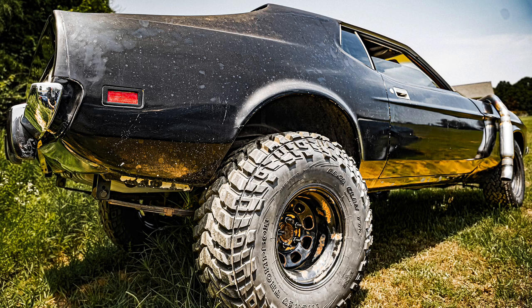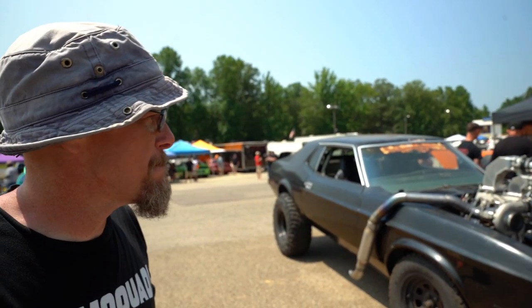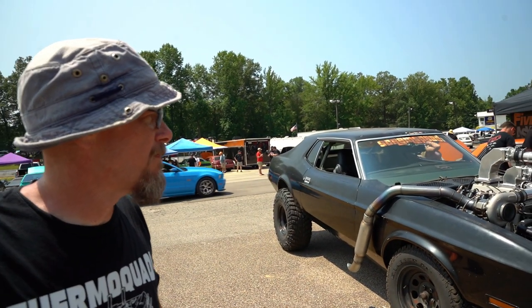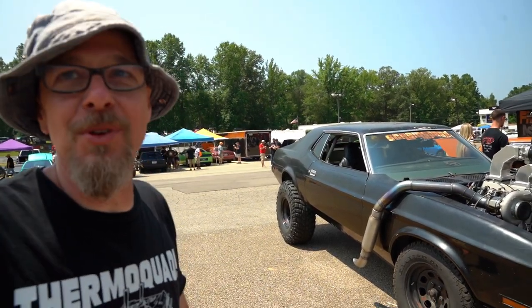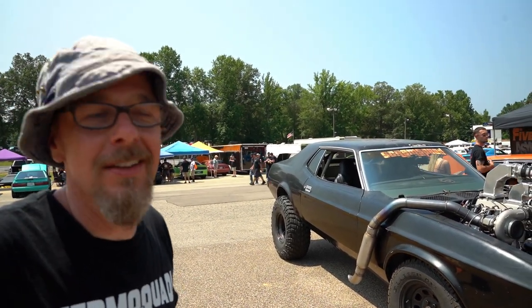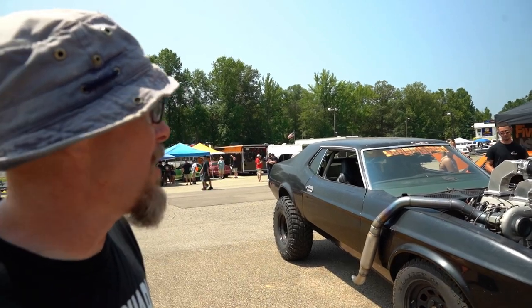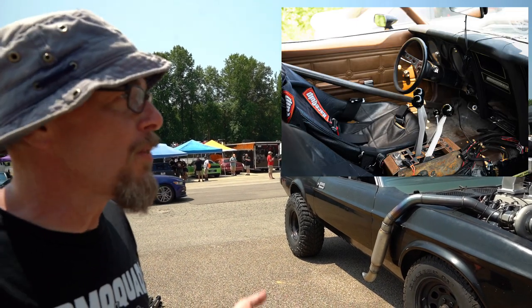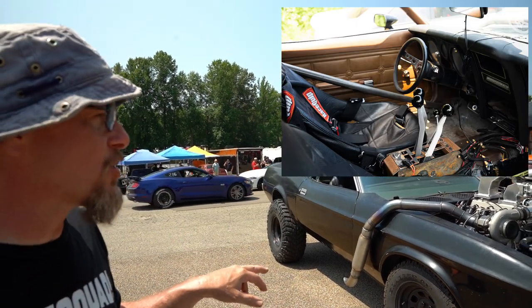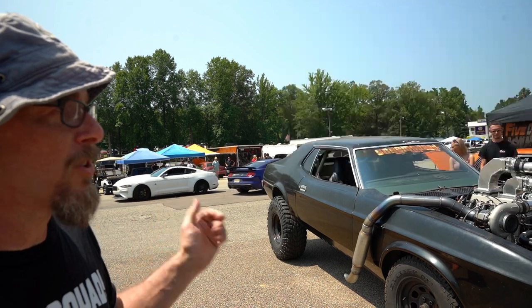The idea for this Mad Max-looking build — everybody there is a big fan of the movies, especially the last one. We wanted to see how viable it was in reality. As for how it drives, it drives pretty well. It's got biking shocks on the front, which is how we got the lift for it.